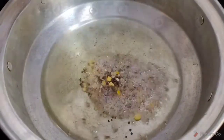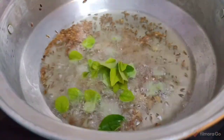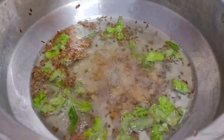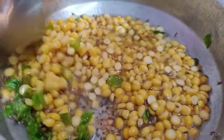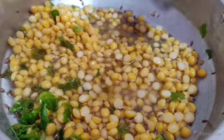Then we have to fry it a little bit. Put 220g into it. Place the paste into the broth.